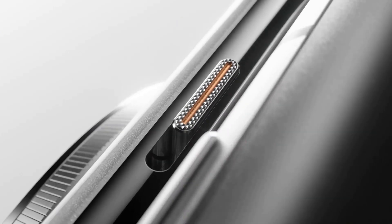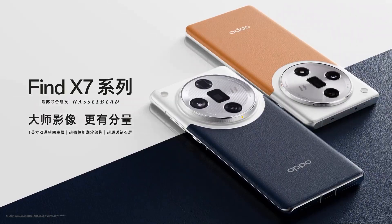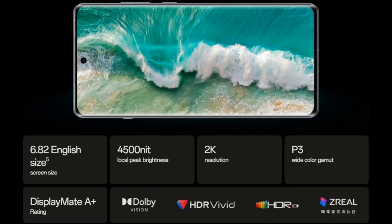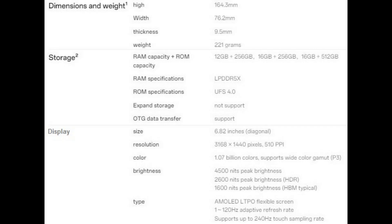At the front, the device features a 6.82-inch QHD+ curved screen with an LTPO AMOLED panel, reaching up to 1,600 nits outdoors and a peak brightness of 4,500 nits, along with rainwater touch support for wet hands. The display is protected by Gorilla Glass Victus 2, with 2160Hz PWM dimming and a variable refresh rate from 1 to 120Hz. Pro XDR technology enhances dynamic range to make HDR photos stand out. It has a centered punch hole holding a 32-megapixel front camera with 4K at 60fps support, and an in-display fingerprint scanner.